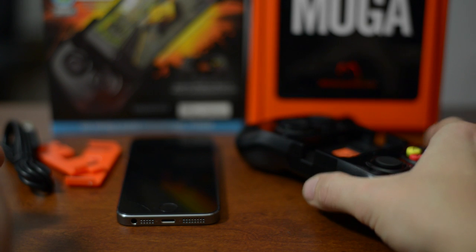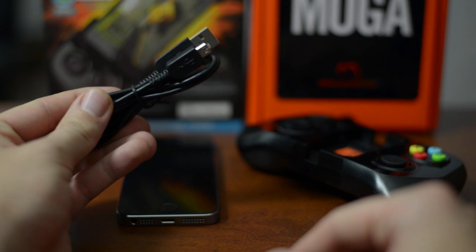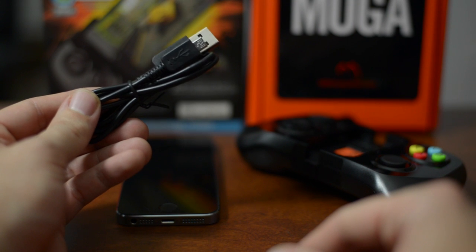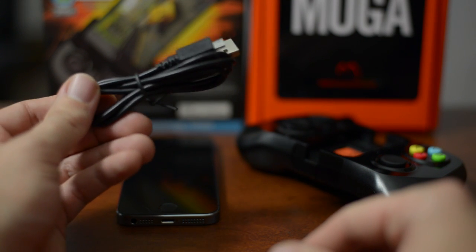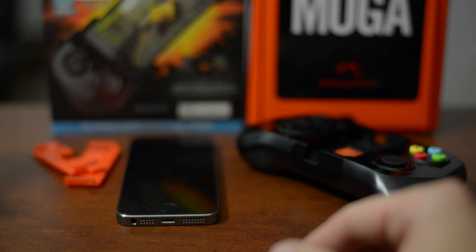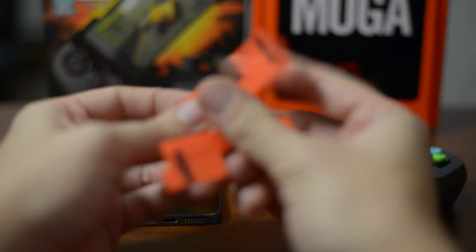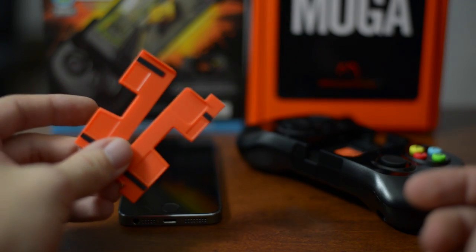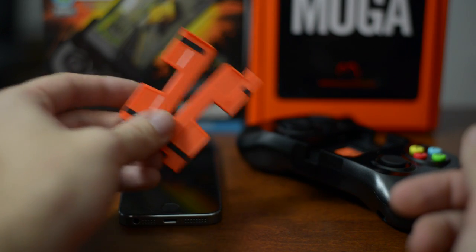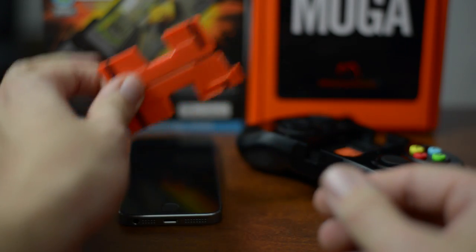Let's take a look at the couple of things that do come in the box. First off, you do get the USB to micro USB that is to charge the built-in battery of the controller. It does have an 1800 milliamp battery that also can be used to charge your device as well. You also get these couple of orange plastic pieces — basically spacers that you put inside the controller to allow the iPod Touch 5th generation to work with it, since the iPod is so much more thin than the iPhones.